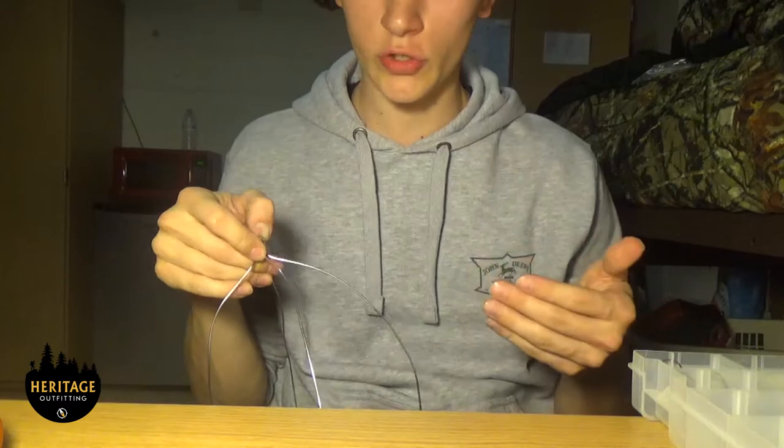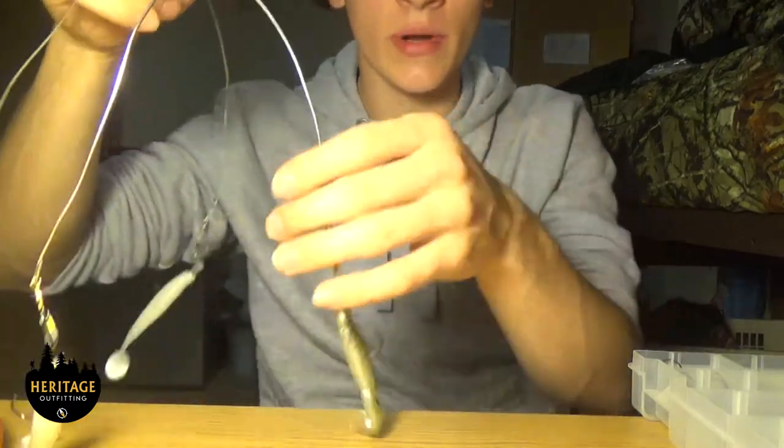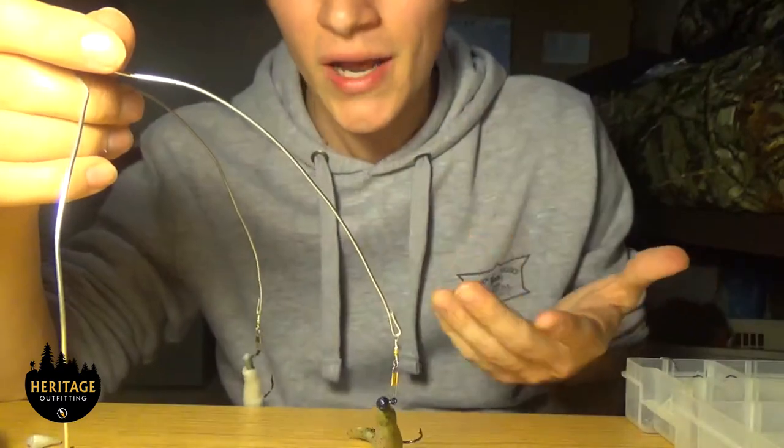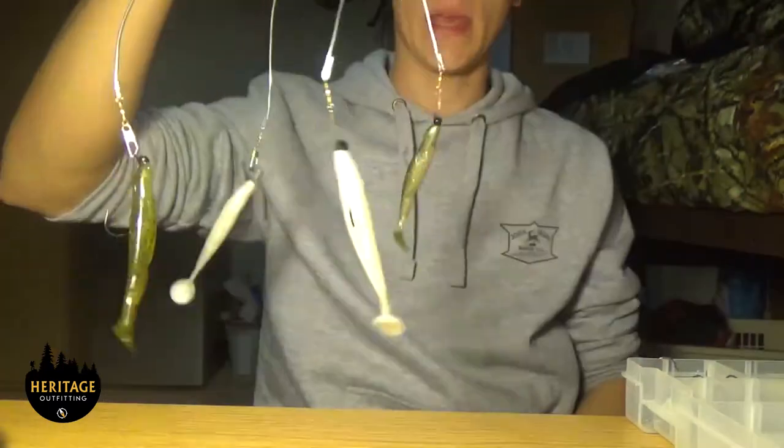I'm going to use 50-pound braid and I'm not going to use a fluorocarbon leader with this. Some people do because they think the fish are line shy, but I personally think if the fish are going to see anything they're going to see this wire, so the braid shouldn't matter at all.